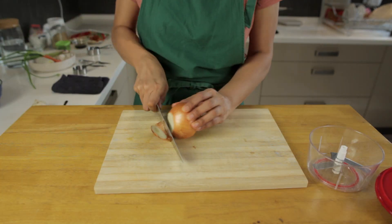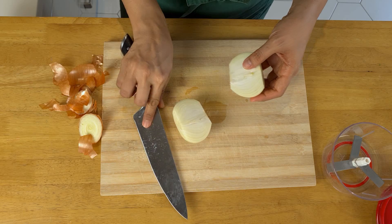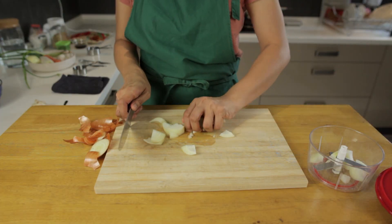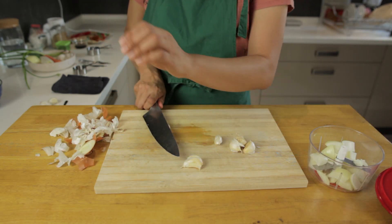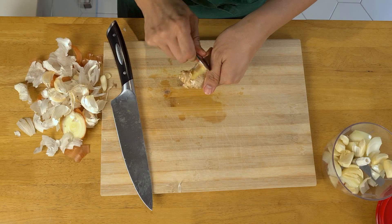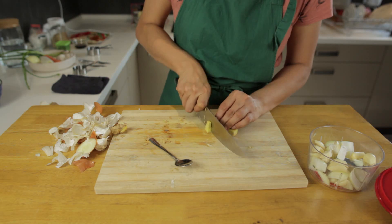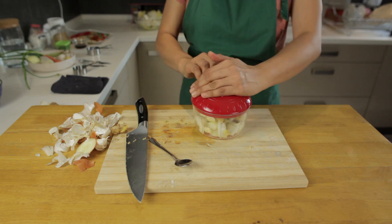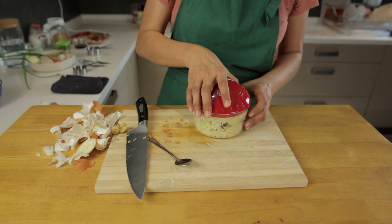Now we're going to finely dice up our onions, garlic and ginger. Remove the skins off all of these and then cut them up. We're going to use a hand-powered food chopper to make things easier for ourselves, but you could just chop these up with a knife as well. If you're making a large amount of kimchi, you could also use a food processor for this step. This hand-powered chopper is one of the most used items in our kitchen — so useful! If you're interested in getting one, you can easily find something similar online if you search for a hand food chopper.